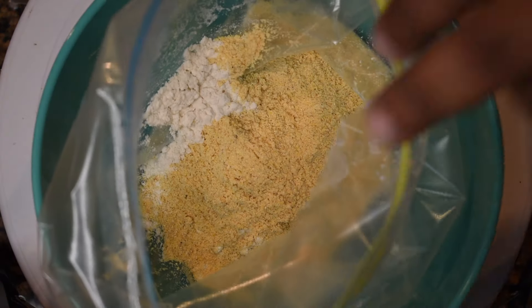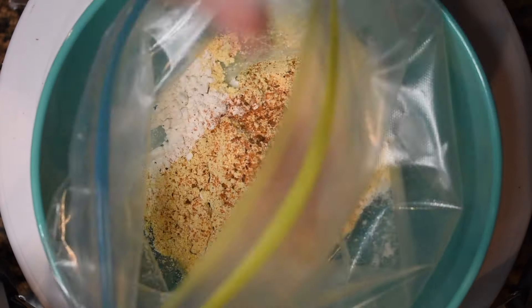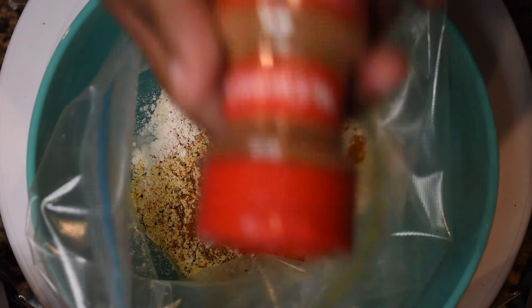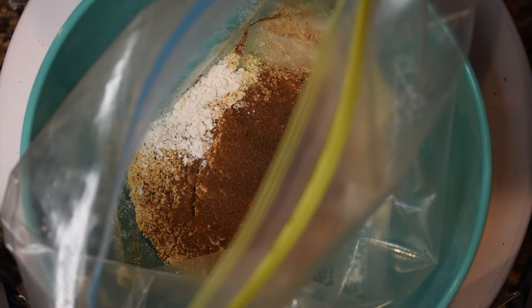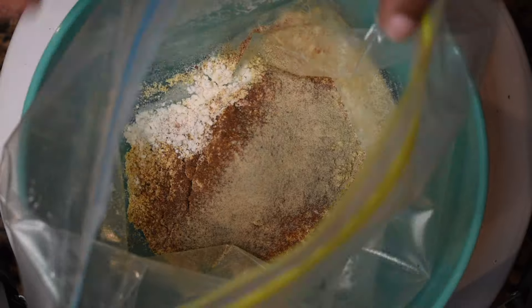You can use a bowl or a Ziploc bag — I like a Ziploc bag. Use half a cup of all-purpose flour and half a cup of fish fry. I like to use House of Autry but you can use whatever you want. Go back in with seasoning: shrimp seasoning, fresh cracked black pepper, paprika — smoked paprika is better — cinnamon, allspice, cayenne pepper, and white pepper. Do not use too much cayenne if you can't handle it. Mix it all together until fully incorporated.